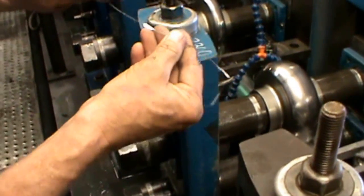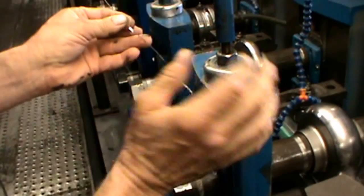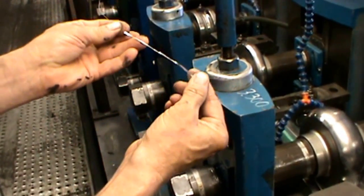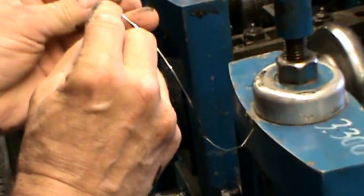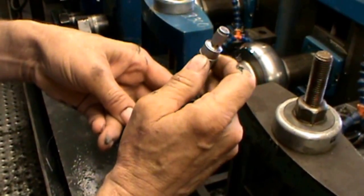Take your first solder and take a look at it. We are looking for an even squeeze out all the way across — we got even width over here and even width over here. We can check the thinning of that with a zero-to-one mic or a set of calipers, whichever you want.